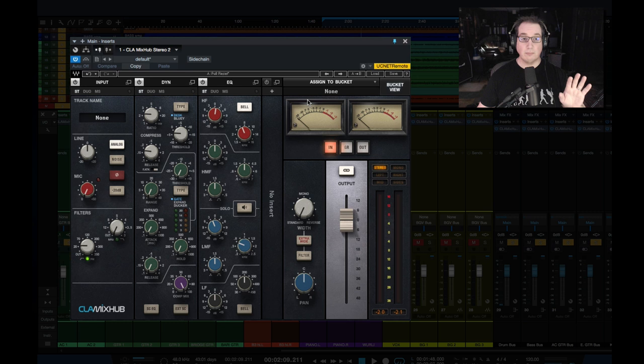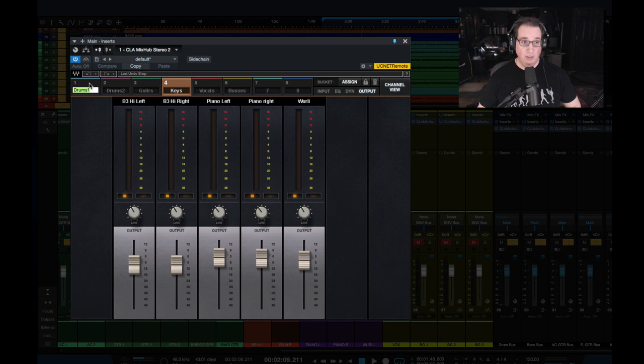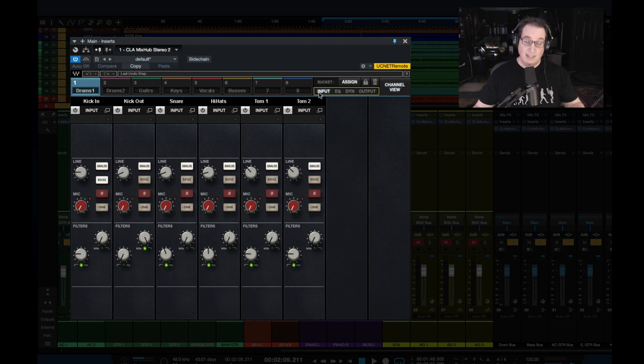Now let's take a look at the plugin. We have two main views here. If we look over here in the top right-hand corner, we have what's called the channel view — this is the actual channel that it's on, in this case the main outputs. And if I click this view called bucket view, this is where you're going to have — and this is what makes this plugin unique and somewhat powerful — you can look at buckets of eight channels at a time in each bucket. We have eight buckets across the top here. Eight times eight is 64, so you can have up to 64 channels in this one plugin and control every aspect of each individual channel with only one window of the plugin open.